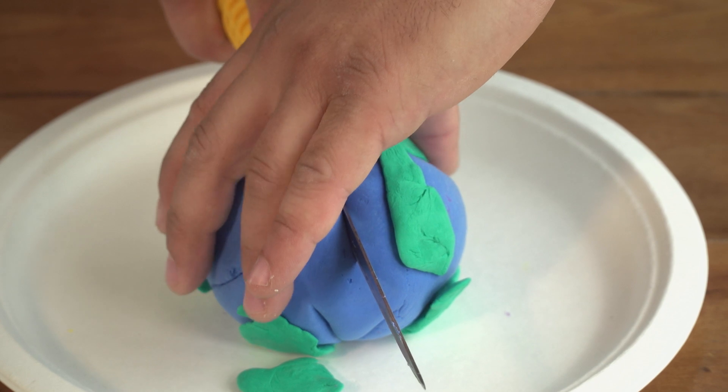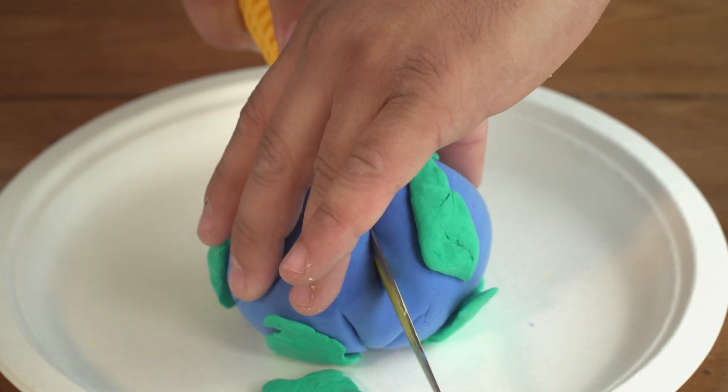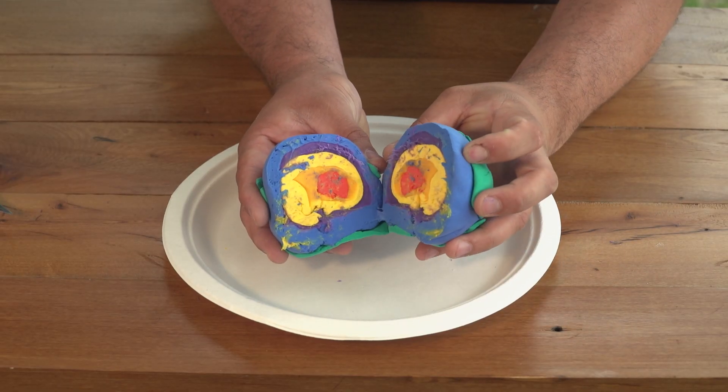Finally, using a sharp knife, carefully cut your globe in half to reveal the layers of the Earth.